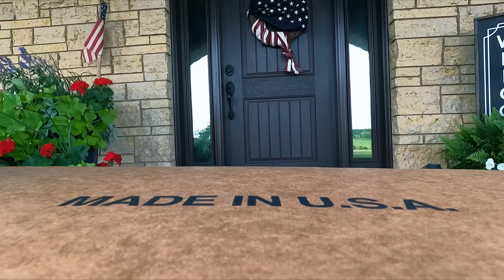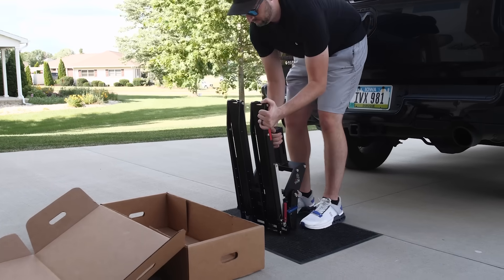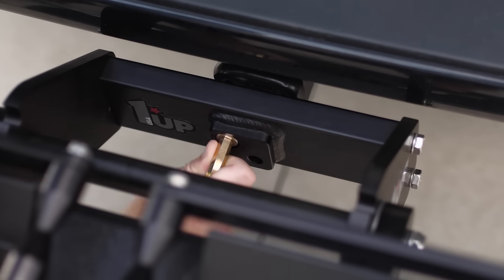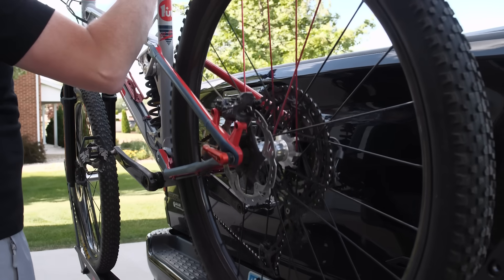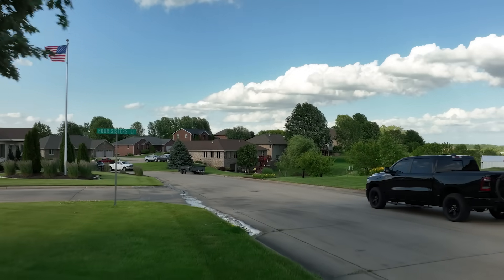The completed rack is delivered and arrives mostly assembled, making installation onto the vehicle quick and easy. All that's left to do is load up a bike and hit the trail. And that's how it's made.